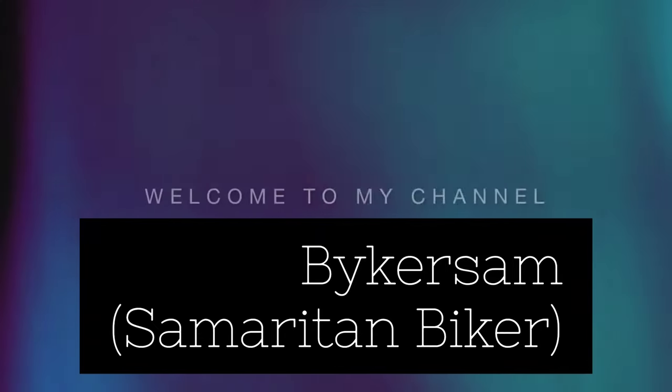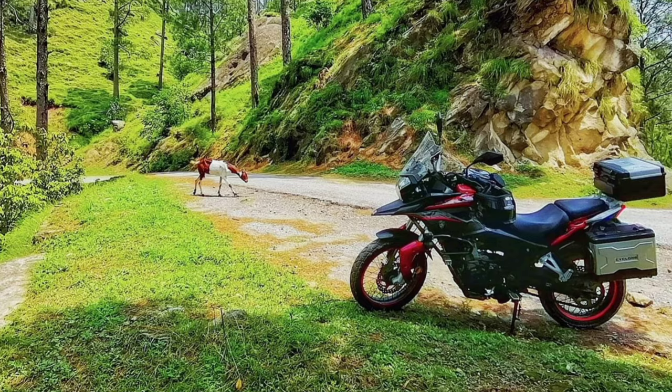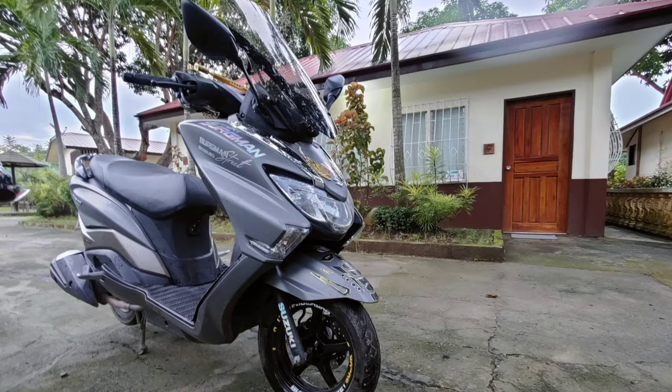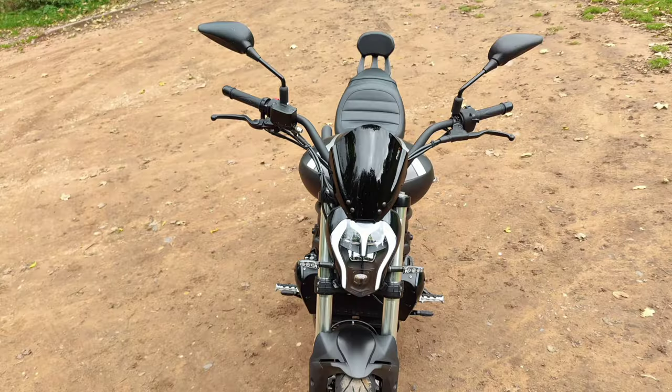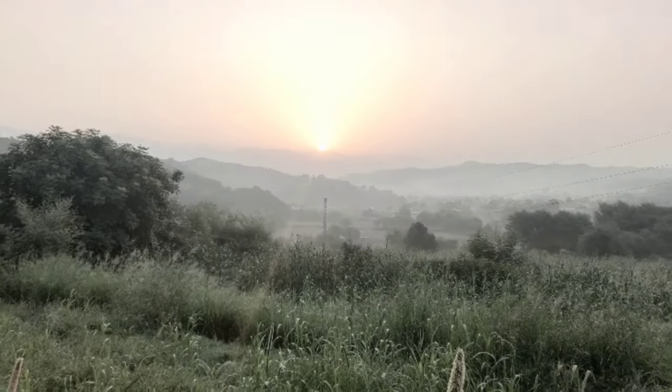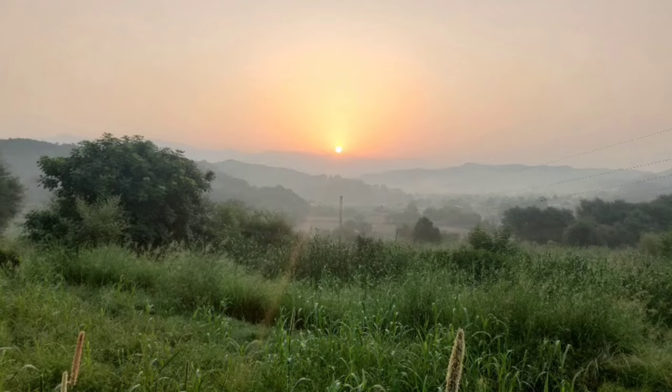Hello wonderful world and a really warm welcome to those brothers and sisters who ride motorcycles like me. Today's video is a motorcycle review, and the motorcycle in question is the Suzuki Aegis Inazuma 250 — basically a Suzuki Inazuma with fairings and panniers.